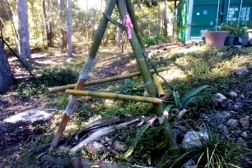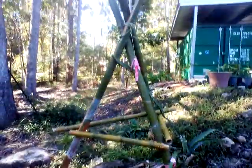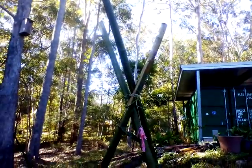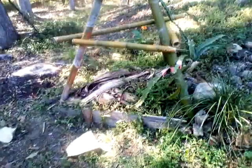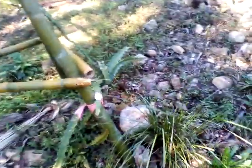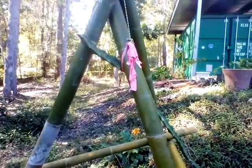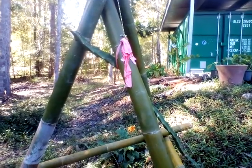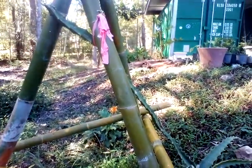Here's a little trellis I built for the dragon fruit — it's made out of bamboo. It's a little teepee; I had a triangular shaped planter box down here, so I made a triangular teepee. I was worried about this dragon fruit because it was growing up these rocks, so I tied it to the trellis in order for it to grow up.